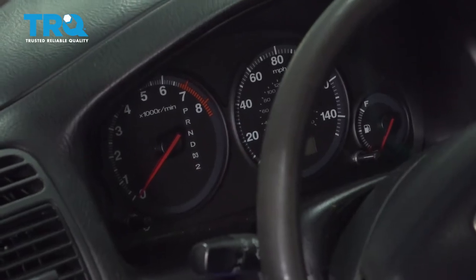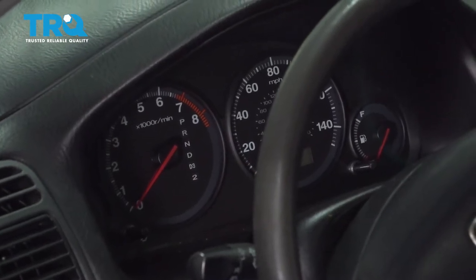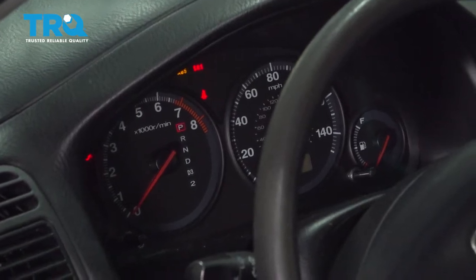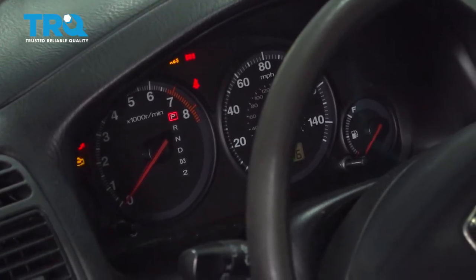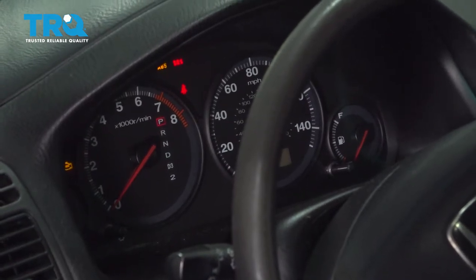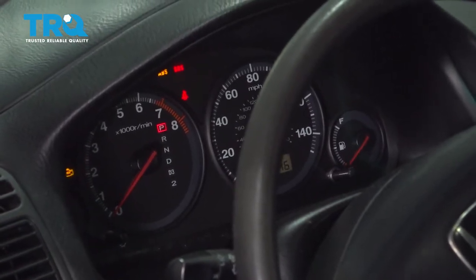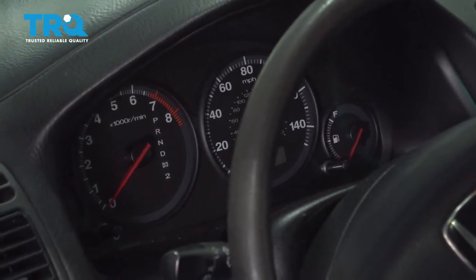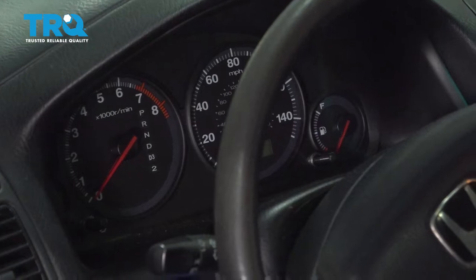With the fuel pump relay removed, we're going to go ahead and start the vehicle and let it run until it dies out. In our case, it's not going to start up for us. Our fuel pressure has been relieved. Let's go ahead and proceed.